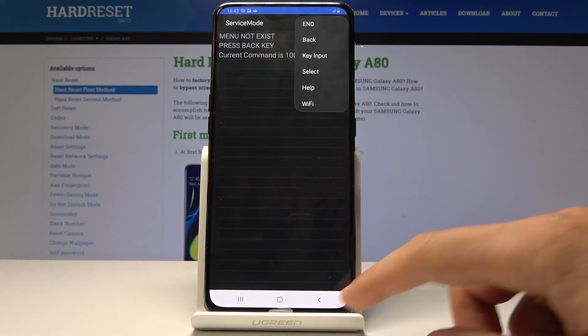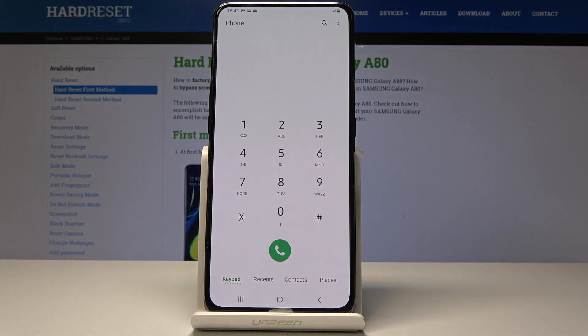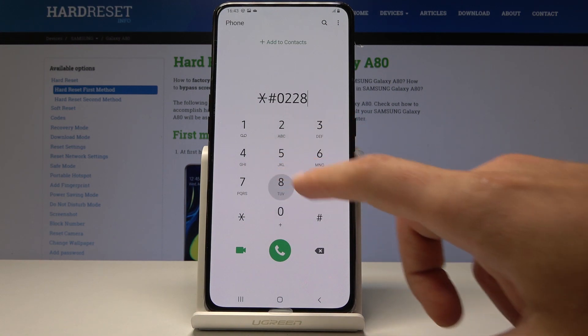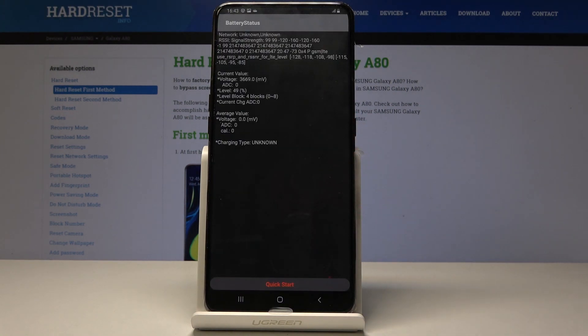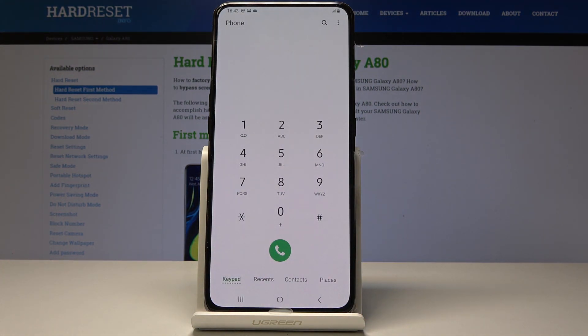You can also enter the battery status. Use asterisk pound 0228 pound and the battery status pops up.